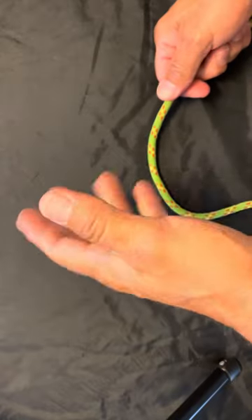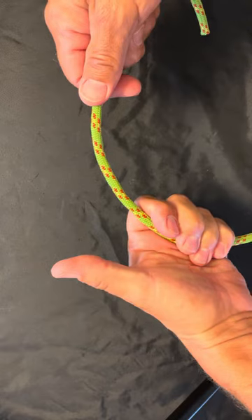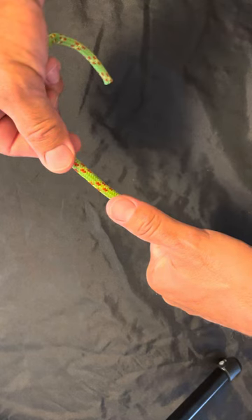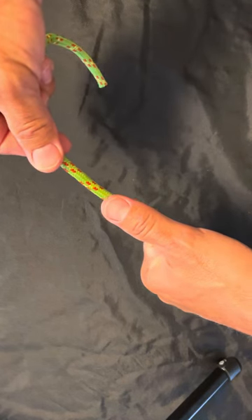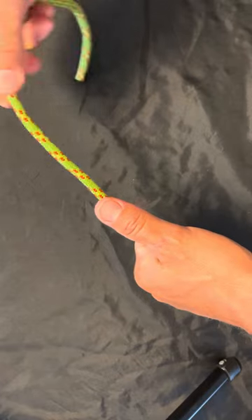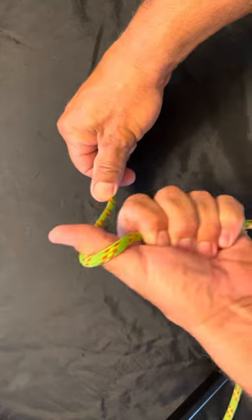I'm gonna grab a little length of rope here, take my thumb and my hand, grab it. Then I'm going to take the rope right underneath my thumb, pull a little bit through, and start to wrap it around my thumb — going over, still holding it underneath.